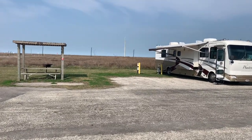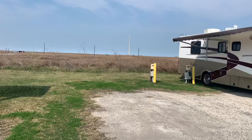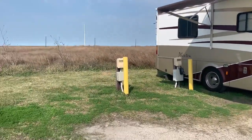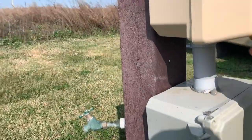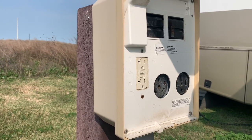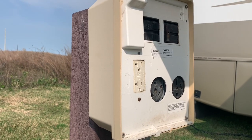These sites are reservable. They have electric — I thought they only had 30 amp here, but they do have 50 amp. So they have 30 and 50 amp electric service. There is a dump station here, and you have water at your site.